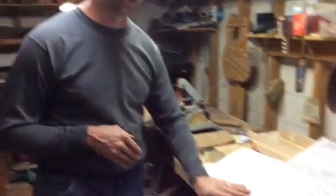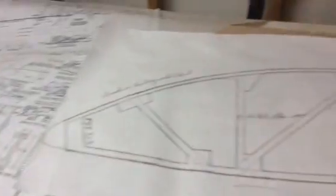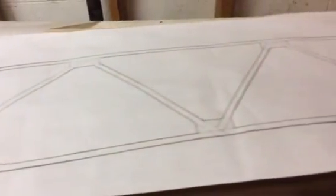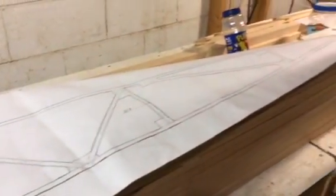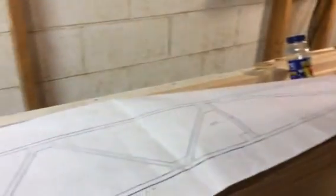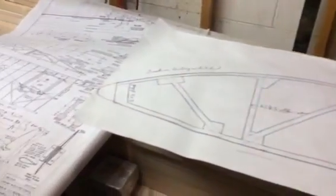As you can see here, we ordered a set of plans from Andrew Pete and Pole, and these come complete with everything that you need, including a full-size wing rib layout. We're going to talk a little bit today about how we got started building our rib jig and fixture, and a little bit about bending wood and the forms that we use to dry our cap strips on, and give you a few heads up on things like that.